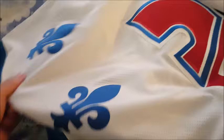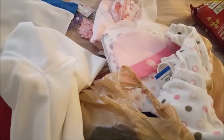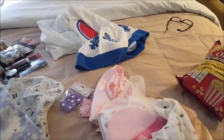I got this moon one — so cute. And this is just a jersey, not reborn related, but it's practically brand new. It's a Quebec Nordiques hockey jersey — I just bought it because it's vintage and I thought my brother would like it.